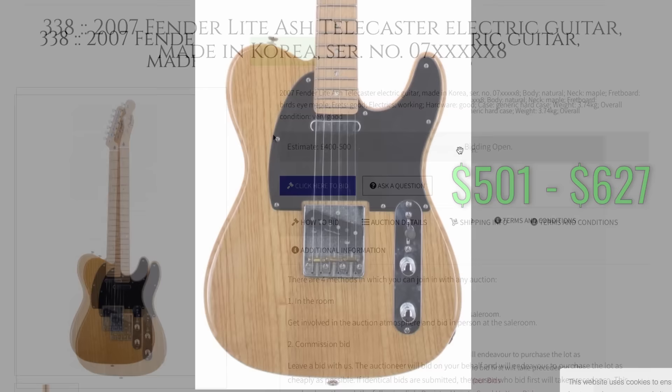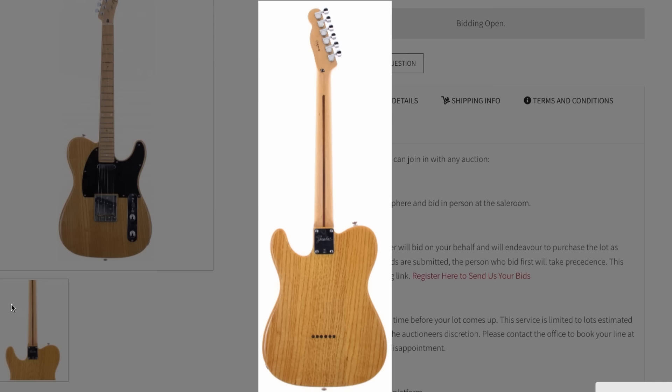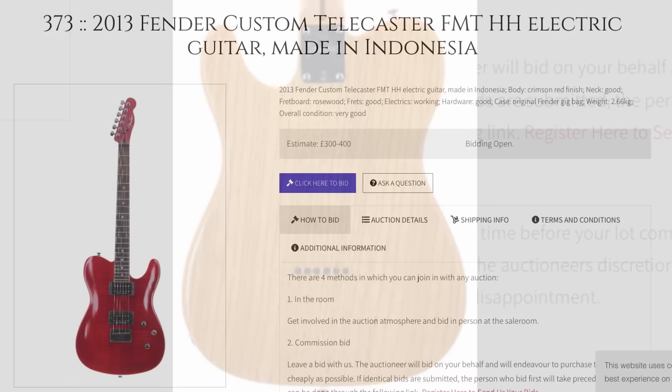This Korean-made Telecaster called to me because the wood grain looks nice, and we have abalone inlays — you just don't see that on Telecasters too often. Good color, good wood grain, something unique. I'd play that one.